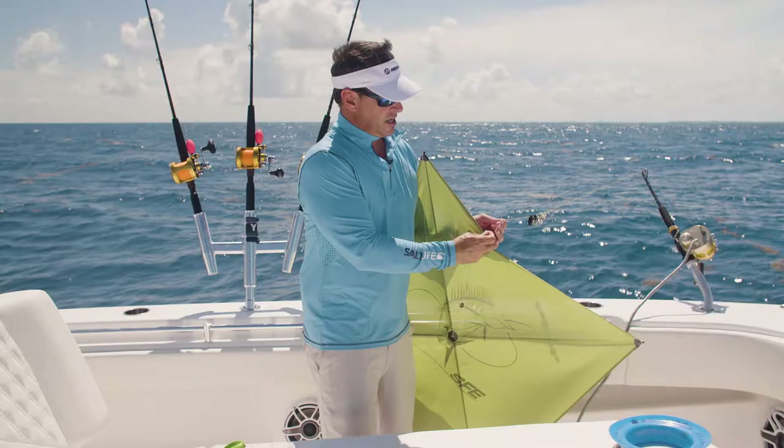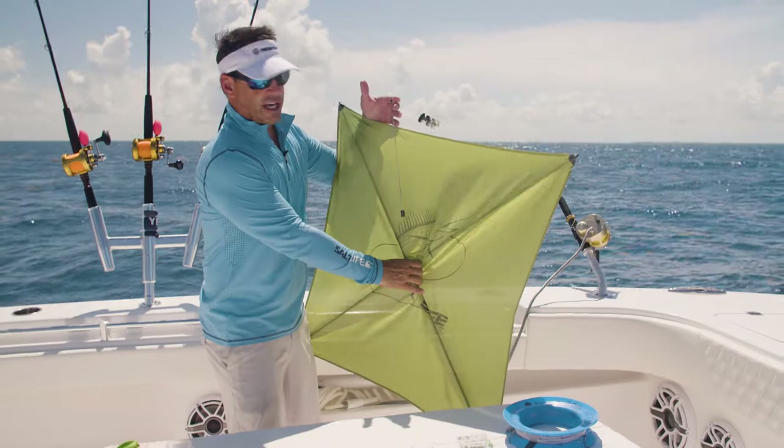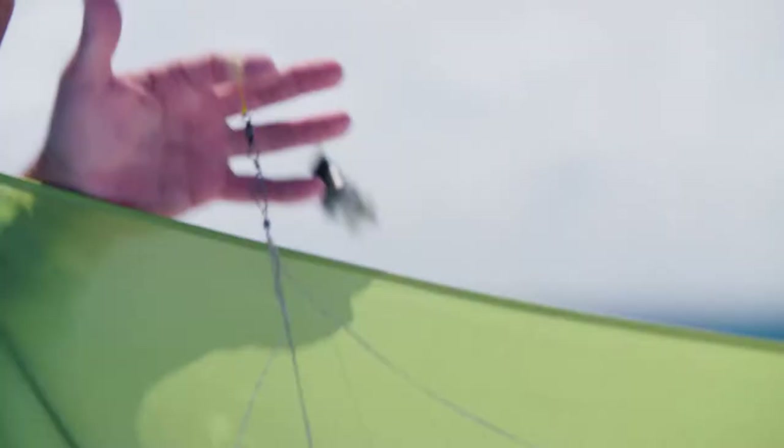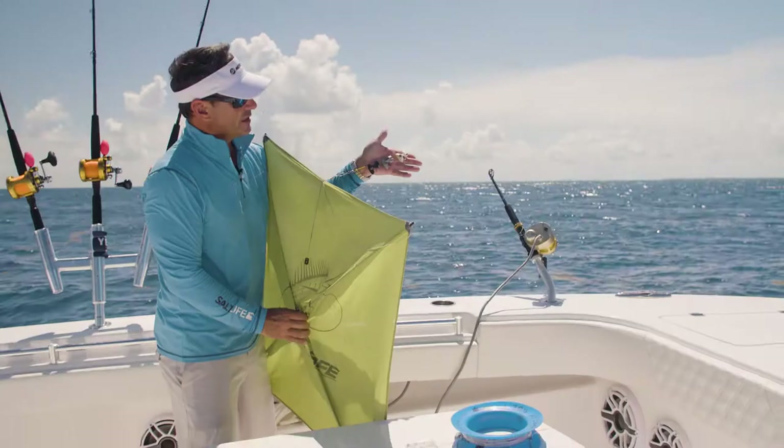The first thing we do is connect the kite to a swivel on the main kite rod, so we won't lose the kite in case it blows out while I'm showing you a few things. And you're going to see these clips over here — I'll show you them closer in a minute — which will be connected to the other kite rods behind me.